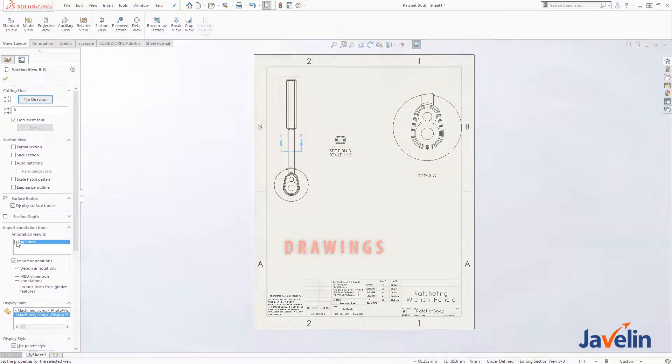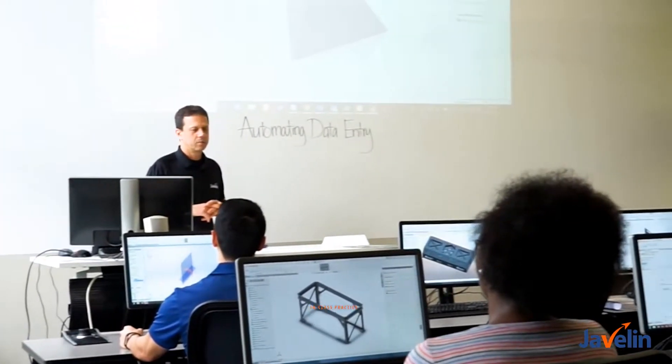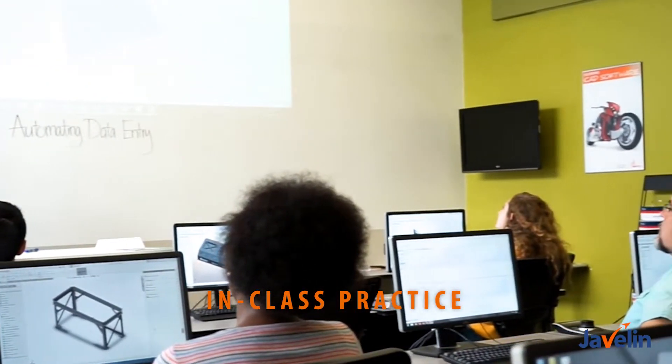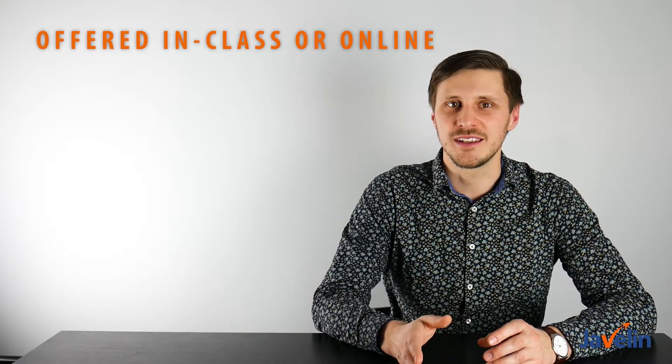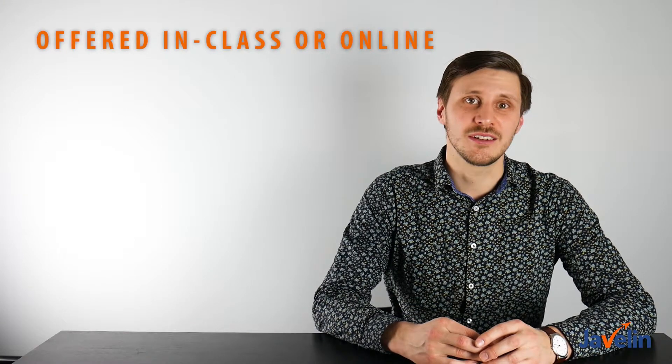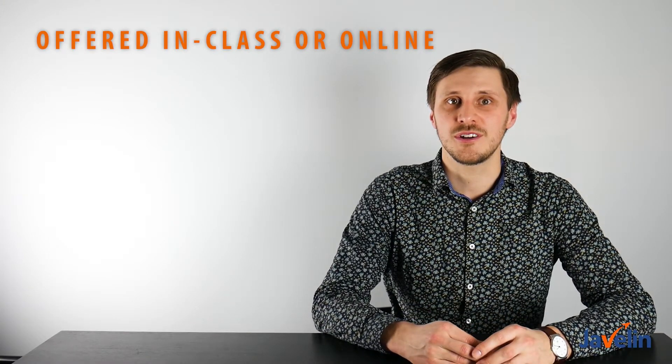All lessons are accompanied with adequate in-class time to complete exercises to reinforce new topics. Invest in productivity and learn about new functionality with certified SolidWorks instructors and experts.